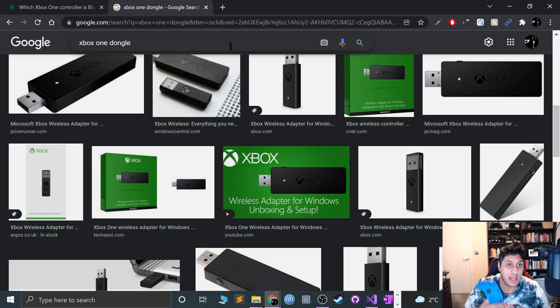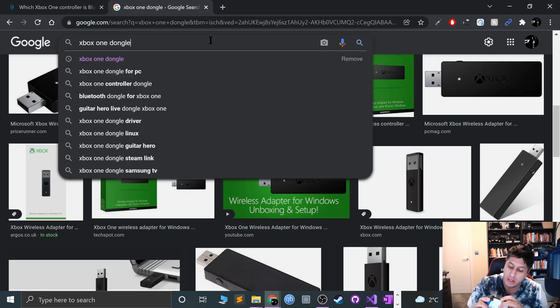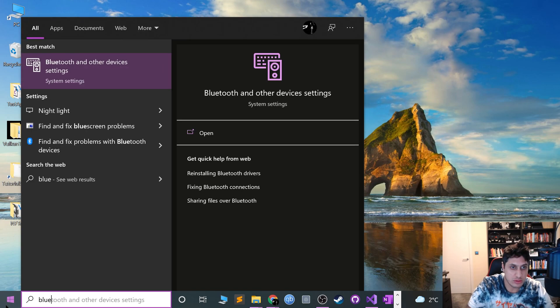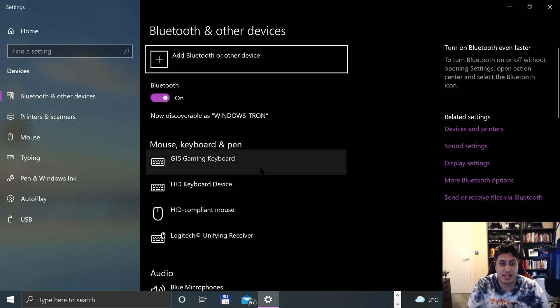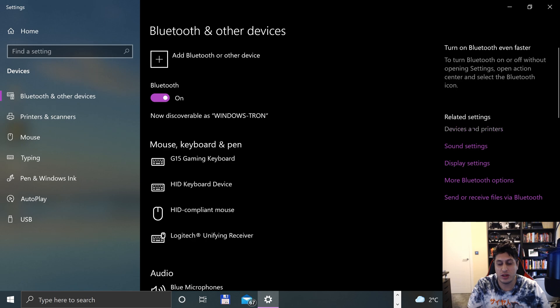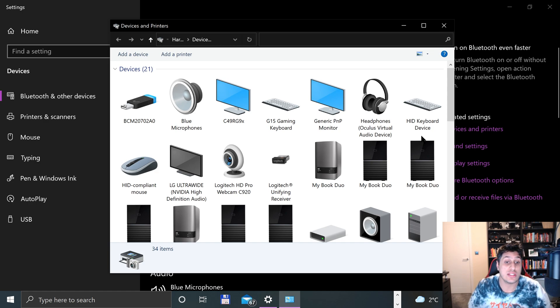For the Xbox Series Controller, for wired, you plug in a USB-C cable, plug the other end into your computer, and you're good to go. For wireless, you just go to Bluetooth — same as with Bluetooth Xbox One controllers. Go to add a device, Bluetooth, or go to the old Devices and Printers menu if the newer menu doesn't work or you prefer the Windows 7 style menu.